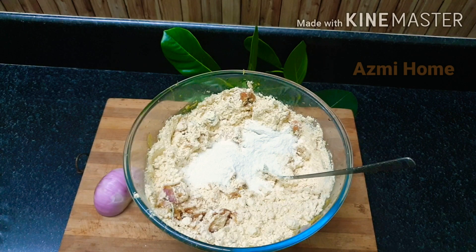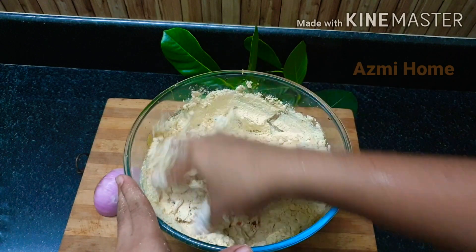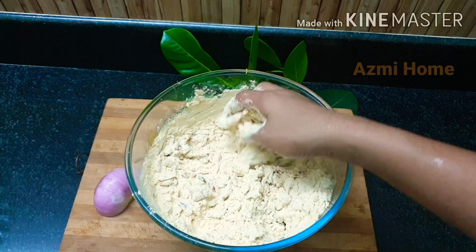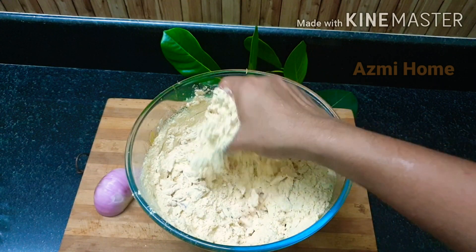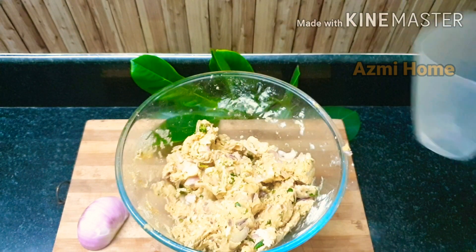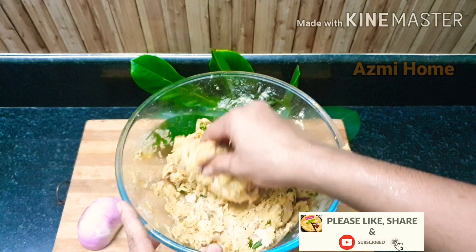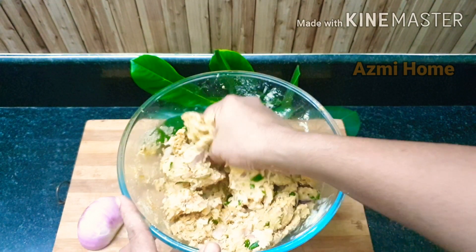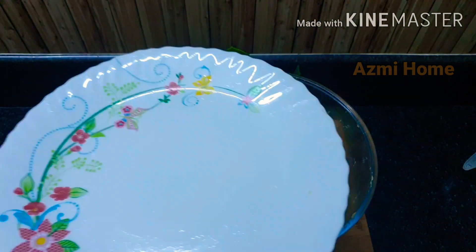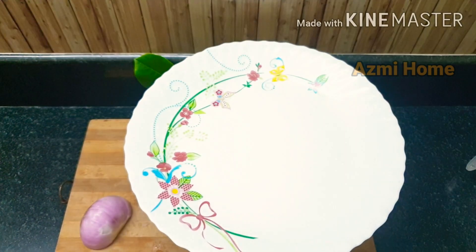Add 1 cup of water. Add 1 tablespoon of salt. Add 1 tablespoon of water. These are the most important things to think about.